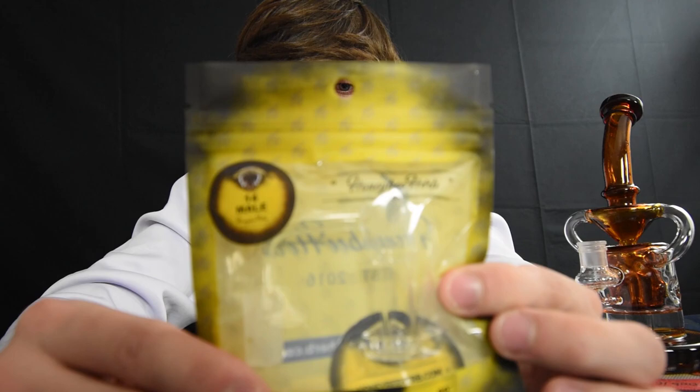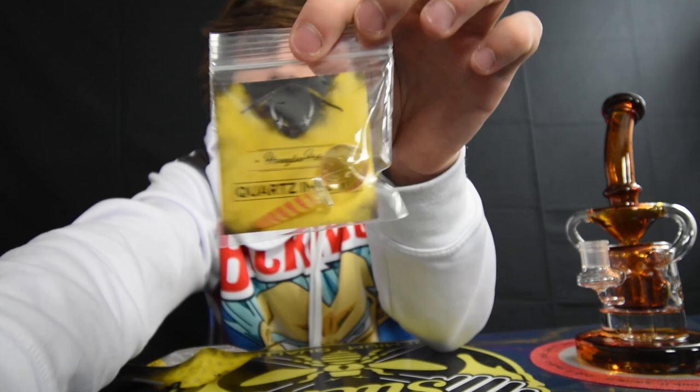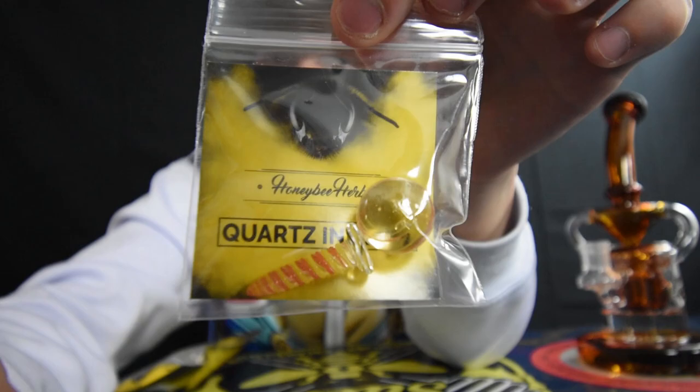I got it from the smoke shop that I work at — Honey Bee Herb, guys, check it out. This is a new terp slurper we got and this is the Honeysuckle, it's a 14 millimeter male. And this comes with, instead of the terp balls and the marble, a dab screw set — so you get a glass dab screw and you get your marble. We're gonna be trying out this new terp slurper on my tornado klein recycler.